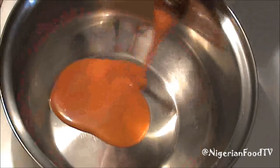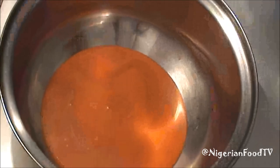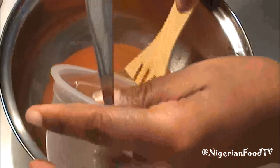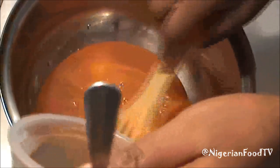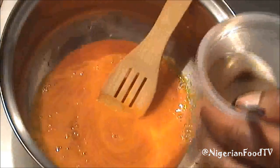In a pot, add some palm oil and then add the mixed potash. You can strain your potash so that lumps won't get into the palm oil. Add the mixed potash bit by bit until you get your desired thickness, but be careful not to add too much.